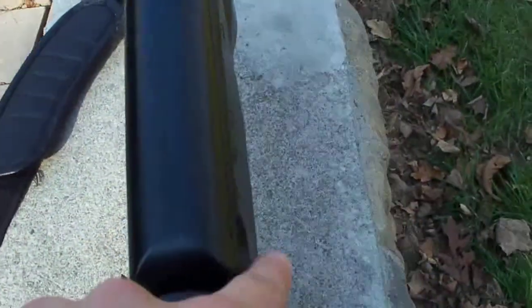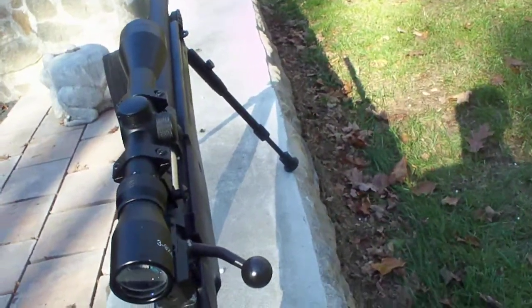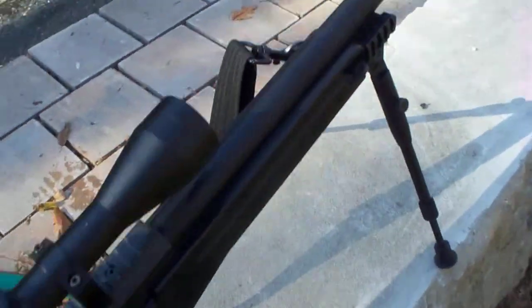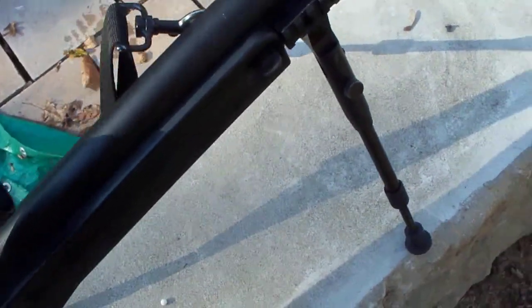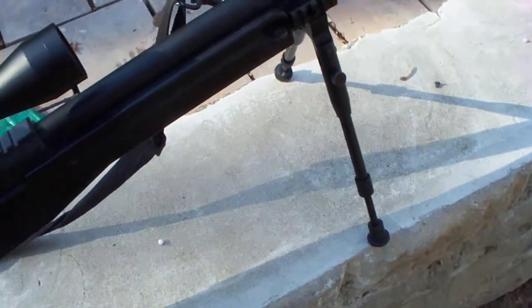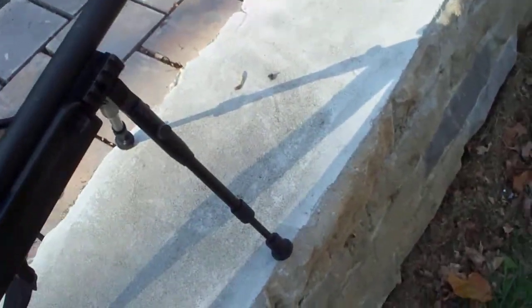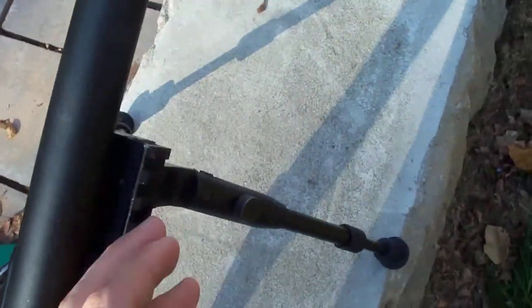It has ambidextrous sling mounts, so if you want you can do whatever side you care. And also, you can modify the bipod so that it's adjustable. And if you modify it, in a hard encounter you can kick the bipod legs and they would go up. It's not flimsy, but you can still kick them and they go up. These over here are two rail mounts that you can use for lasers and a flashlight.